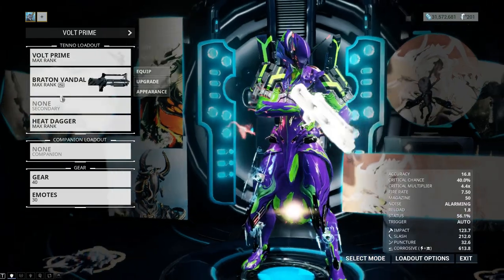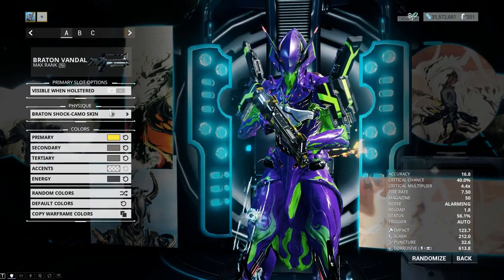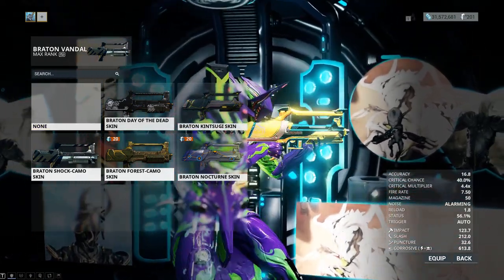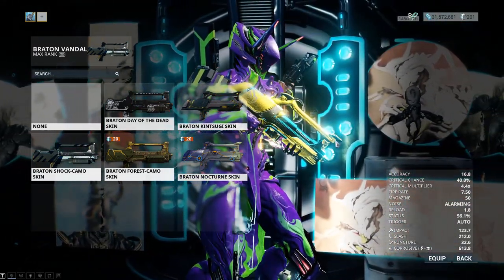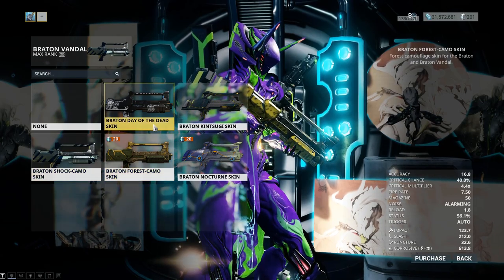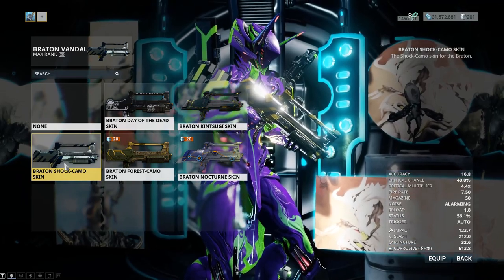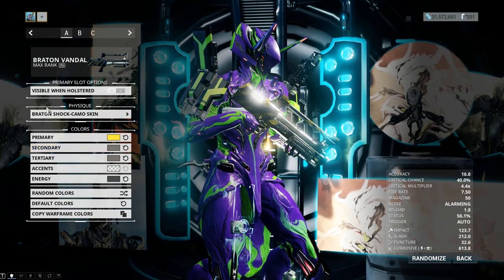For the pallet rifle I'm using the Braton Vandal, but the reason I'm using the shock camo skin is because when the Braton Vandal got visually updated over a year ago, its new default skin is more consistent with the Tenno aesthetic but it's not as sharp or linear as its legacy version. One of these skins — the forest Day of the Dead skin or the shock camo — I decided to go with the shock camo skin because it's probably the closest skin that's visually not intrusive to what the pallet rifle could look like.